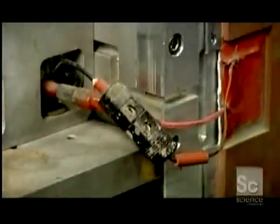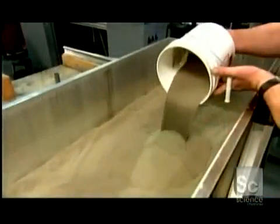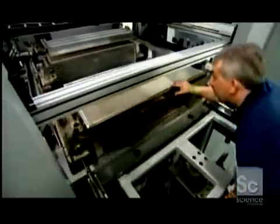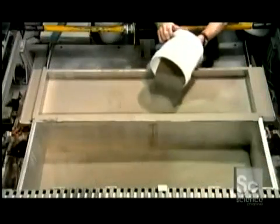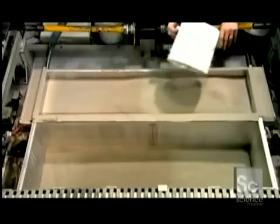A technician plugs in electric heaters and pours superfine stainless steel powder into the box. The heat will keep the metal powder from clumping. He pushes the box into the machine, then fills a feed box with more stainless steel powder, which will be needed later in the process.